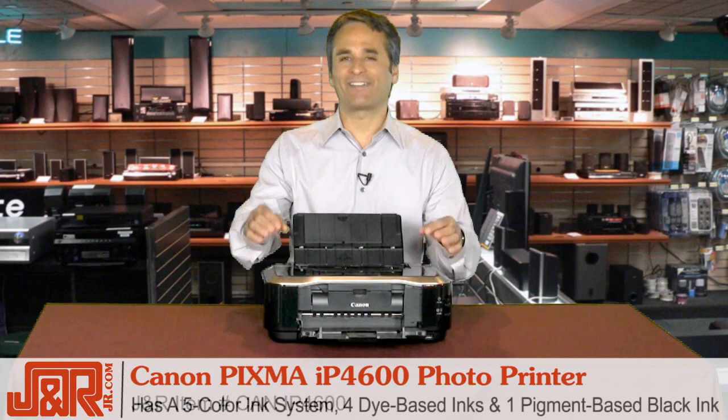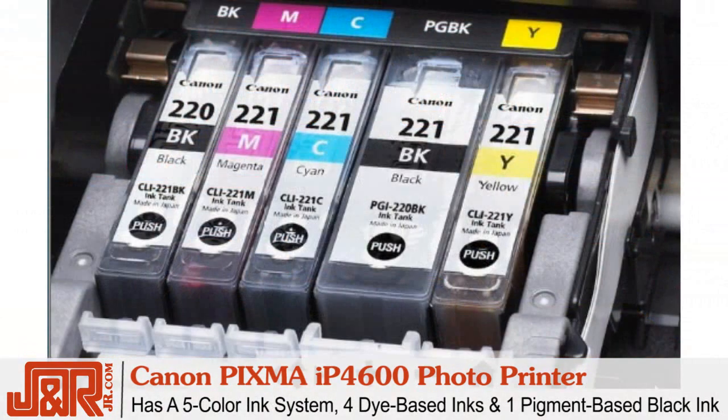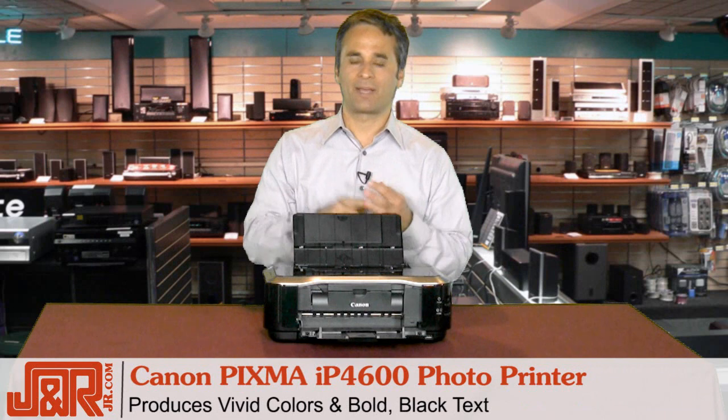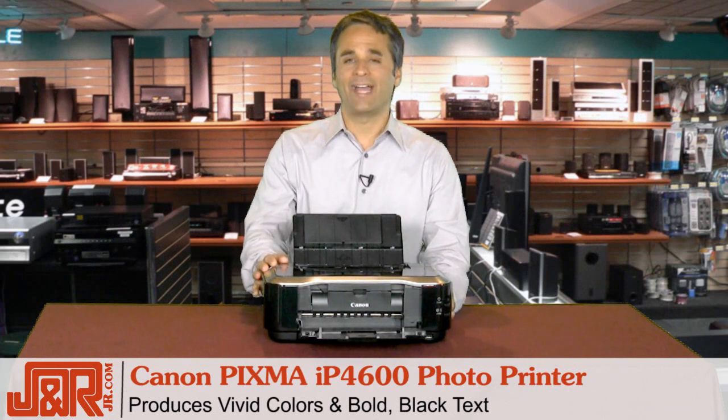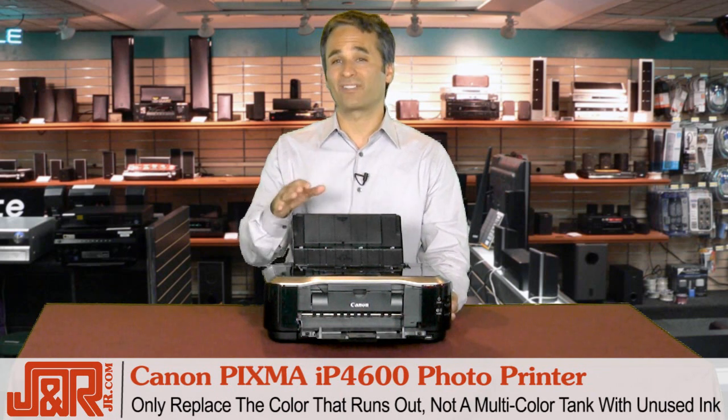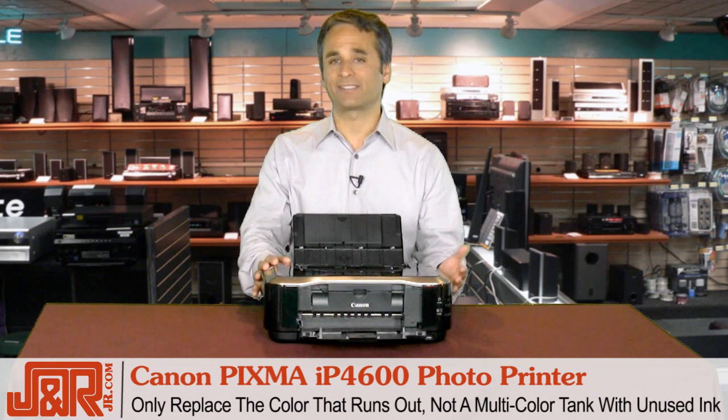The Canon PIXMA Photo System has a five-color ink system — four dye-based inks and one pigment-based black ink — giving you vivid colors, bold colors, and black text that doesn't smear. You only need to replace the color that runs out, rather than throwing away a multi-color tank that still has unused ink inside.